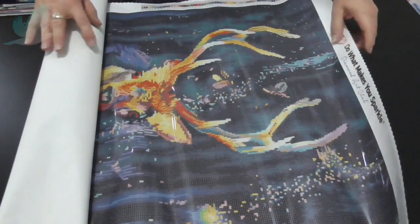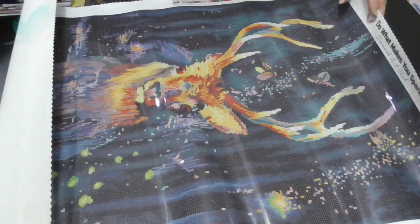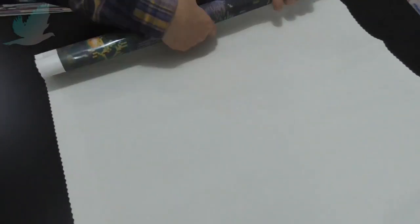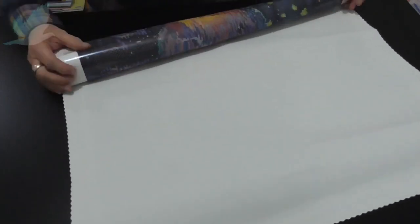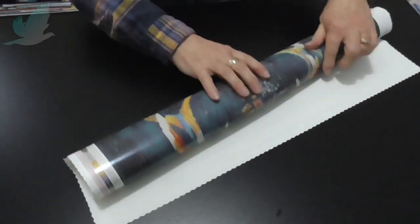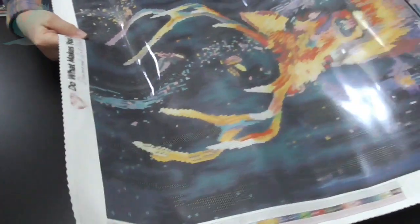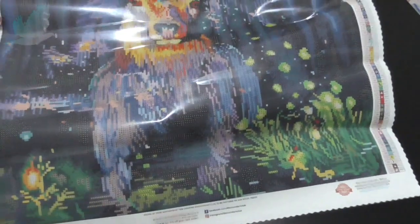Lots of dark colors in the background as you can see. I did clean this table — I had my oldest granddaughter sleeping over last night; it's school holidays for them here in Australia. She did a little bit of crafting and made a bit of a mess on here.